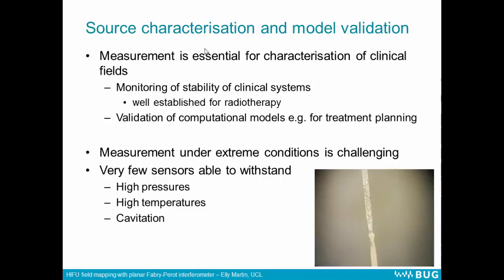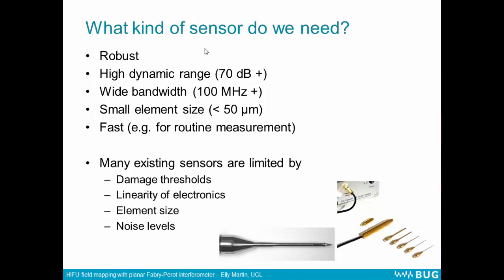Measurement under these extreme conditions is extremely challenging. There are very few sensors available which can withstand the high pressures, high temperatures, and cavitation that are induced. On the left here we have a photo of a hydrophone, and you can see that the electrodes have been eroded away — this is the kind of thing that can happen. So if we were to be able to do this, then what kind of sensor would we need? The sensor would have to be robust, first of all, so it could withstand the extreme conditions.